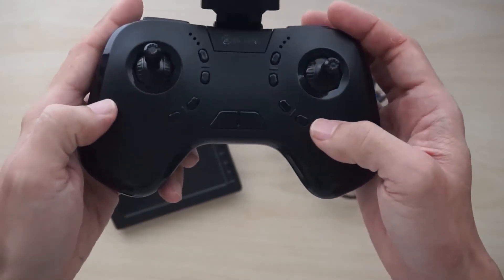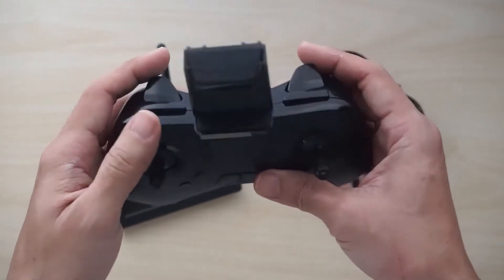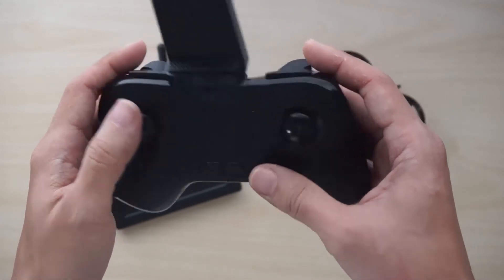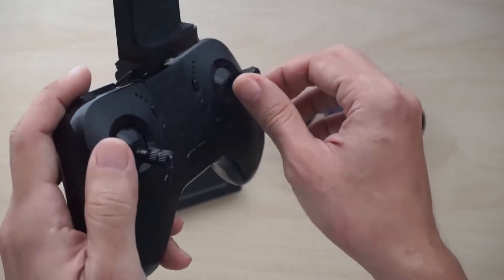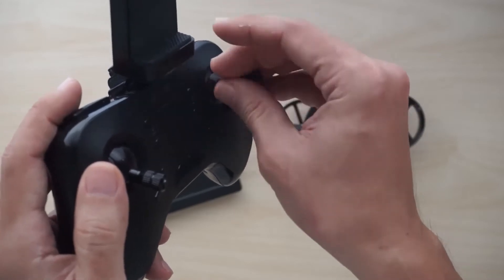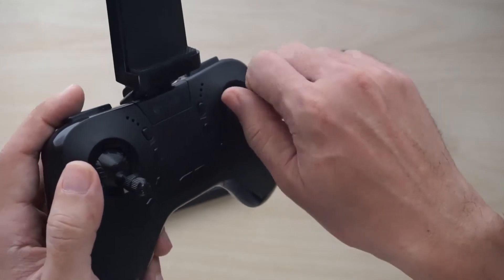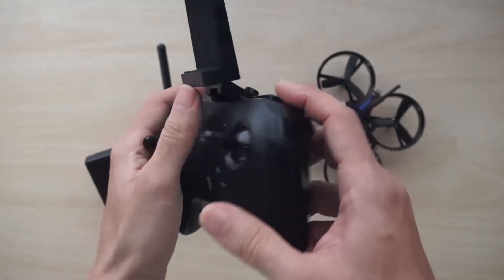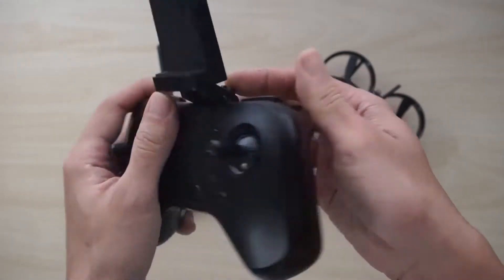The only issue I have is that I wish some of these buttons would have labels, so in case you forget what it does, you can look at the label and refresh your memory. The sticks are also removable, so if you don't like these sticks you can change to a thumb stick. Overall, this is quite an impressive transmitter for a drone that costs just $100. It also comes with its own removable monitor clip.